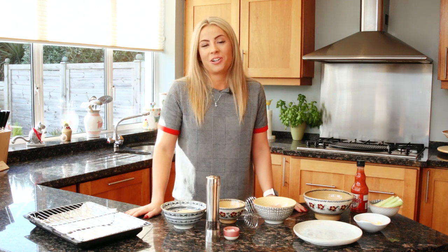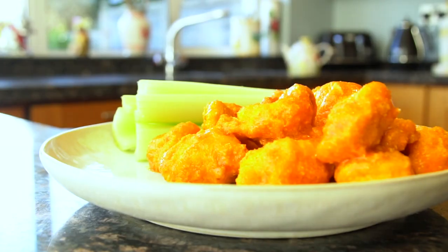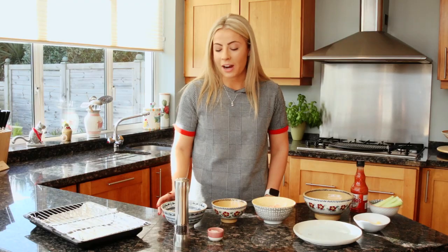Hi guys, I'm really excited to be showing you how to make my boneless bites. They're one of my most popular recipes and I absolutely love them. To make my boneless bites, I have some chicken cubed and then I'm going to coat it almost like you would if you're using breadcrumbs.